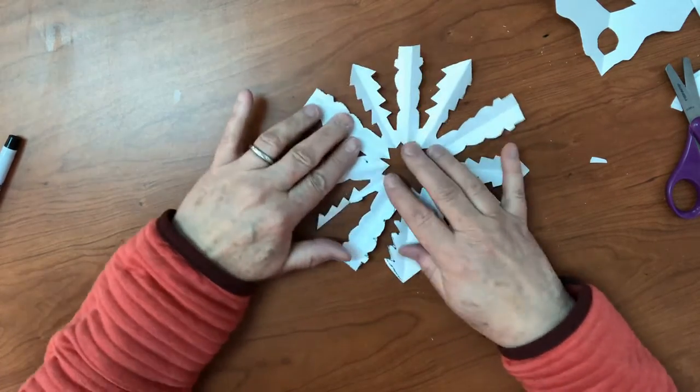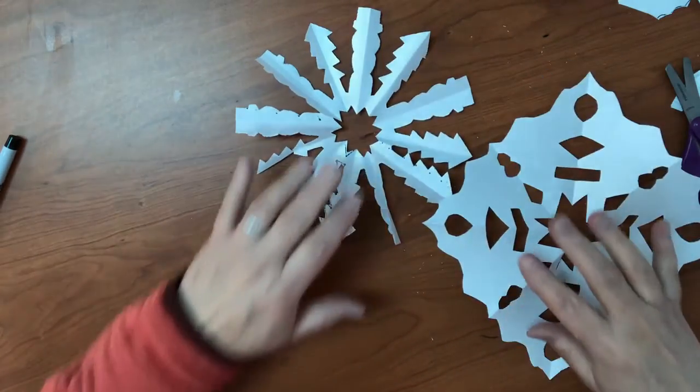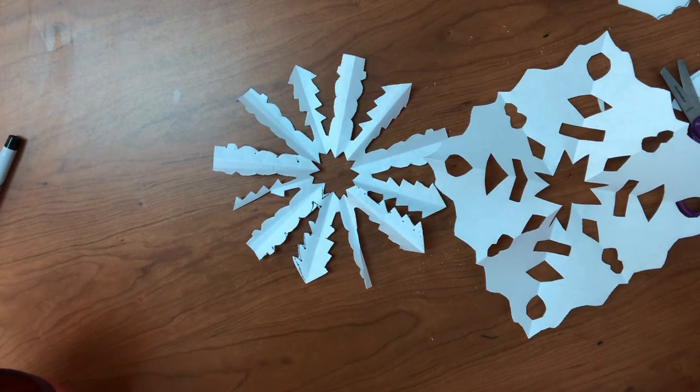Whether you're doing a spiky snowflake or a diamond-shaped snowflake, whether you're being planful or just having fun — be creative and have fun!